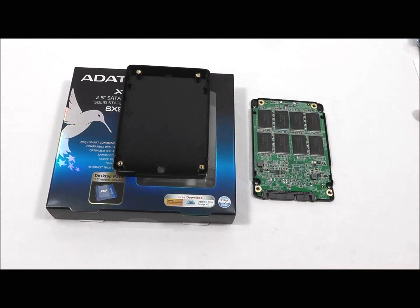ADATA also has a notebook kit, which includes the 3.5 inch bracket and an external enclosure to put your old drive in if you're upgrading to an SSD, which is very helpful so you still get use out of that drive or for moving your data.